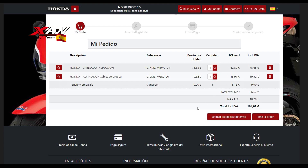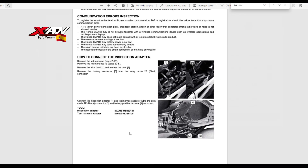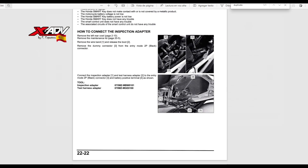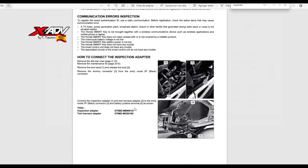Dicho esto, los cables que se necesitan los tenéis ahí. En el manual de taller — yo desconocía esto — viene el procedimiento para hacer una llave nueva, para codificar una llave nueva. En el apartado 2222 viene cómo duplicar las llaves existentes.